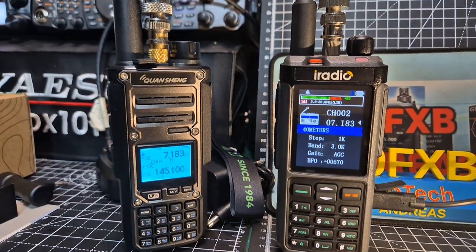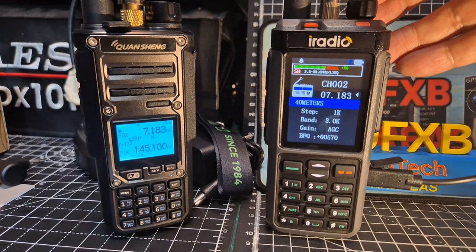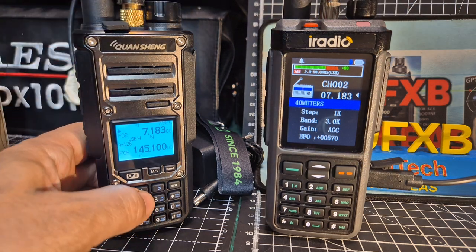That's better. I would say get the gold coloured one. That's a lot better — look at the difference that made.